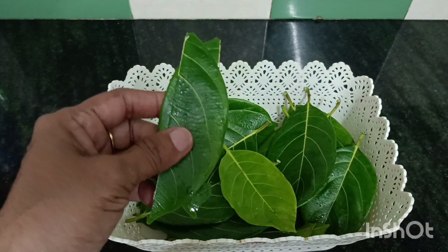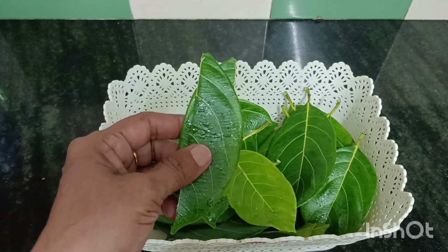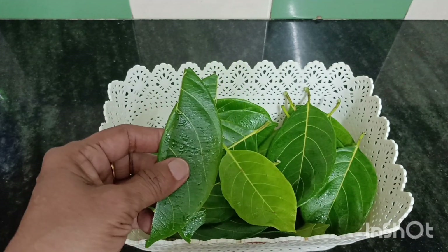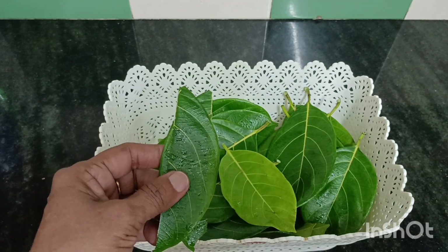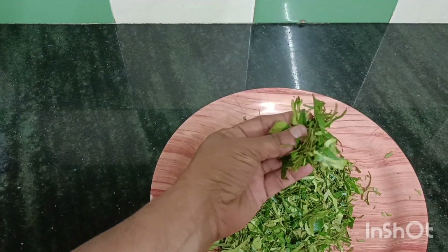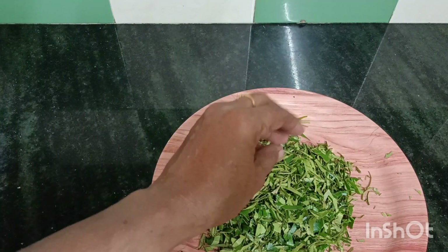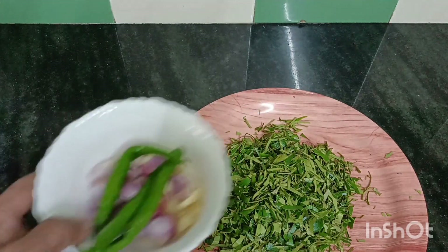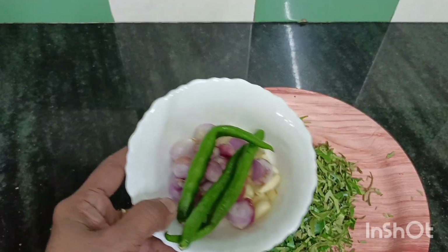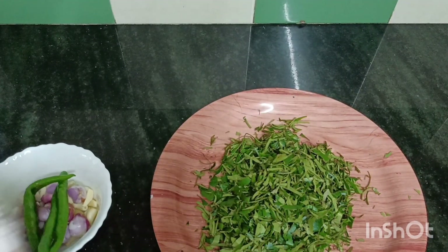Now we have to put a little more on it, then put it in the bottom. Now we will put it out. We've put a little bit of our skin in the pot and then going to put a bit more of our skin.